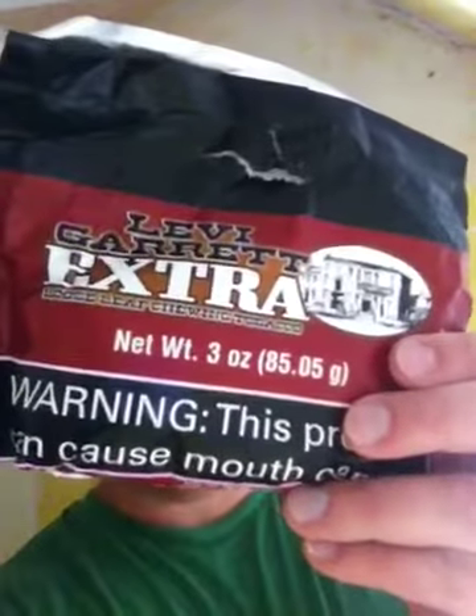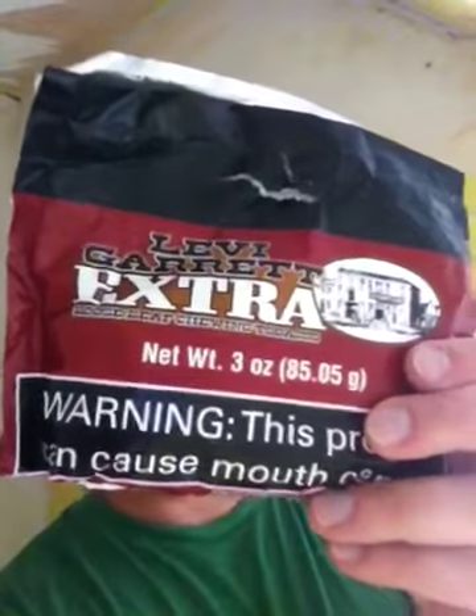Anyway, that's not what this video is about. This video is about something pretty good. One of my new favourites at the moment — something I've tried before but couldn't really compare it. This is the Levi Garrett Extra. It's a 3oz bag, 85.5g, and it's just a really good chew. Excellent chew.